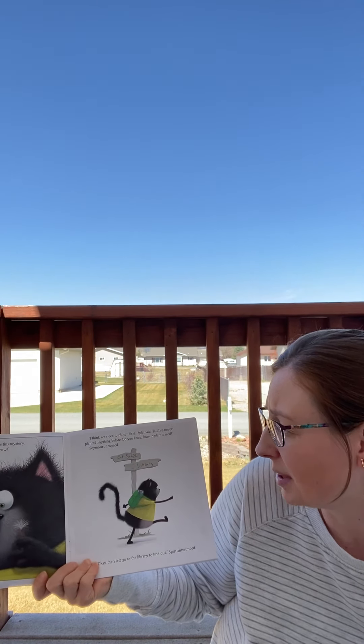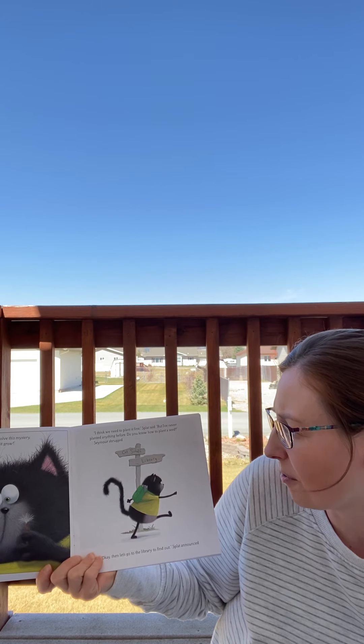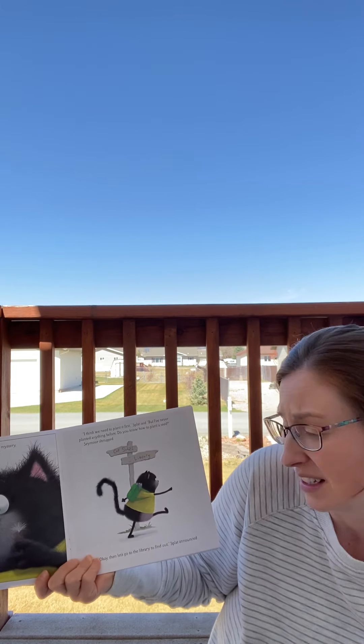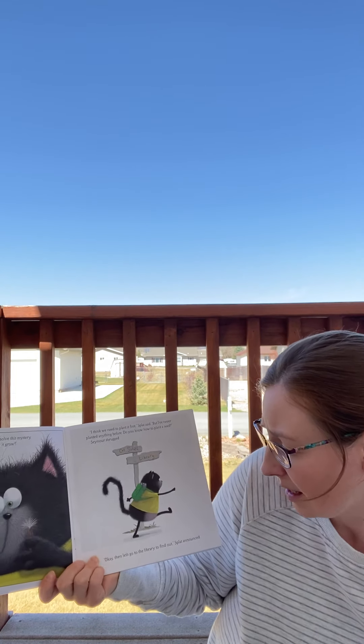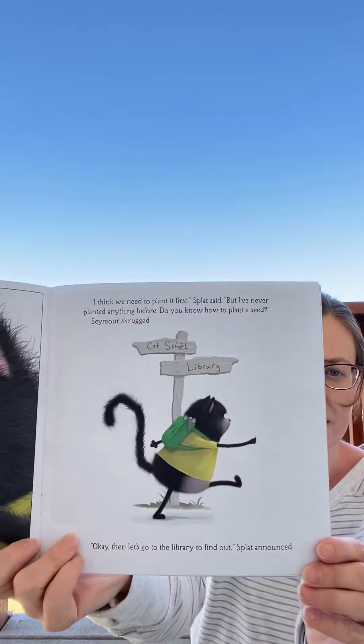"I think we need to plant it first," Splat said. "But I've never planted anything before. Do you know how to plant a seed?" Seymour shrugged. "Okay, then let's go to the library to find out," Splat announced.